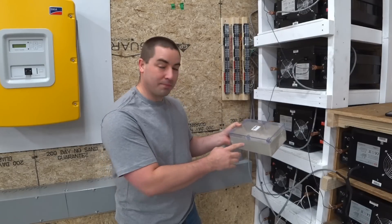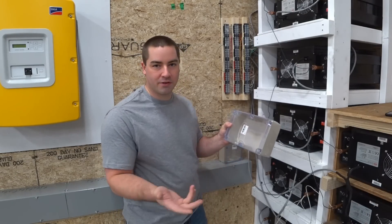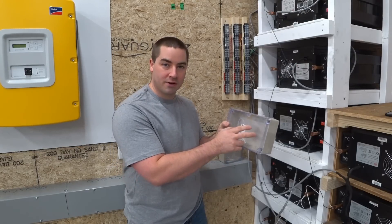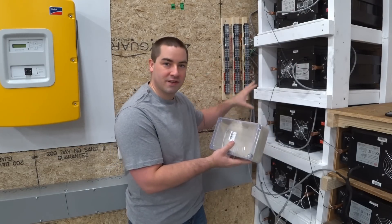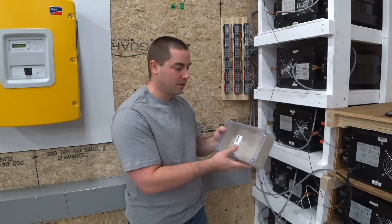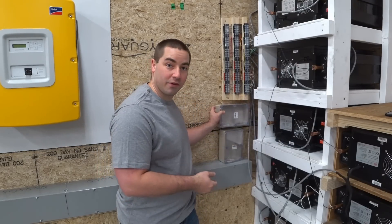I also picked up some plastic electrical boxes with a clear lid — these are probably bigger than I need for this purpose — but what I'm gonna do is put my bus bars in here. So all the positives and all the negatives from the batteries will come down here to the central point. I have two boxes, one for positive and one for negative, and I'm gonna mount them over here on this wall.